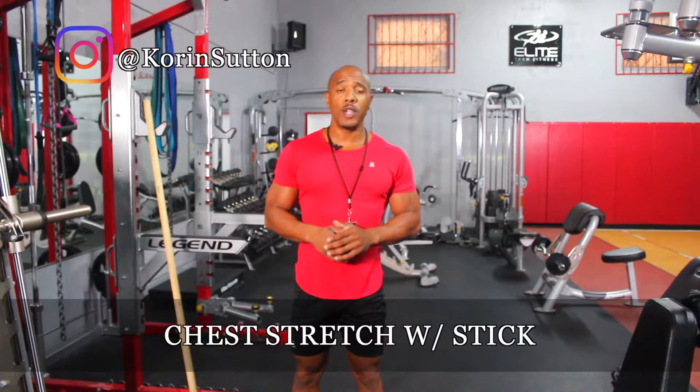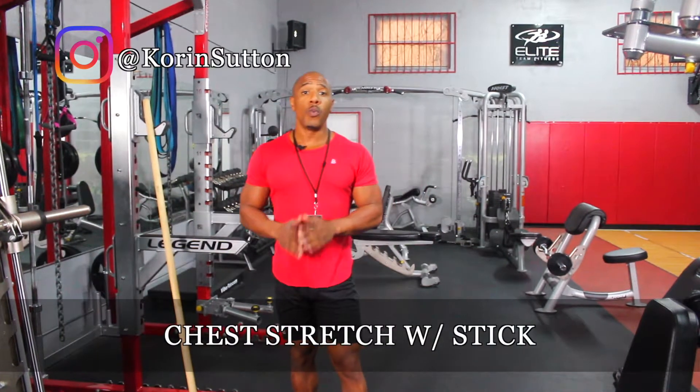In today's exercise, I'm going to demonstrate how to do a chest stretch with a stick. This is a great corrective exercise that really opens up the chest, and it really helps as well with shoulder pain.